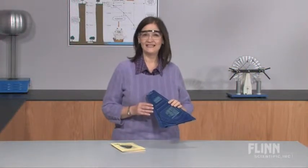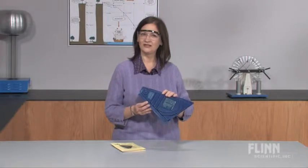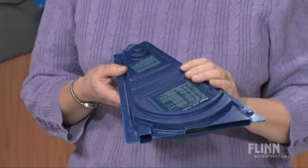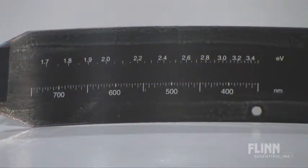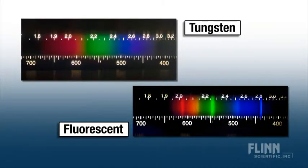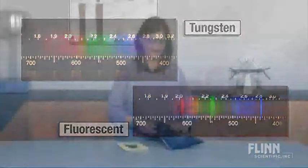Just as astronomers identify elements in the stars by observing spectral lines, your students can identify elements with the Project Star Student Spectrometer. This heavy-duty, compact spectrometer is incredibly durable and accurate. The internal scale with five nanometer increments allows for accurate measurement of emission lines from spectrum tubes, fluorescent lamps, novelty lamps, and streetlights.